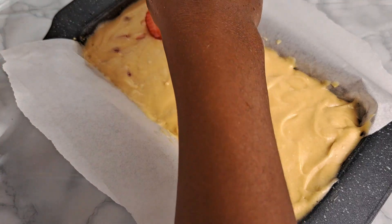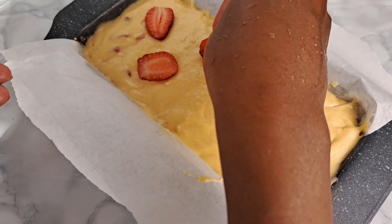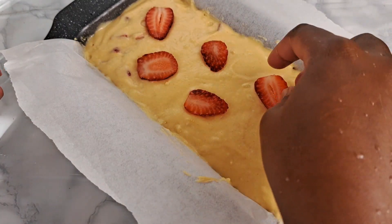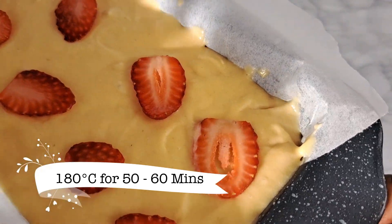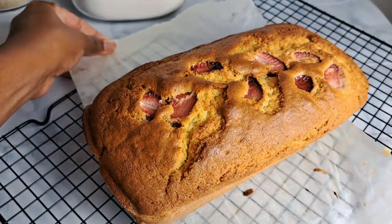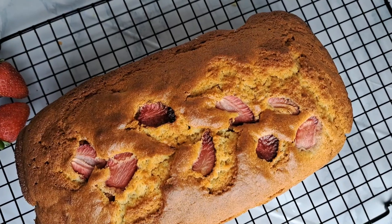Lastly, top the cake with some thinly sliced strawberry slices arranged however you like — this just brings a little color when it comes out of the oven. This goes into the oven at 180 degrees Celsius for 50 to 60 minutes. And my cake is ready!